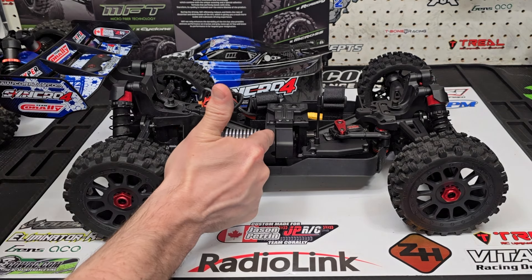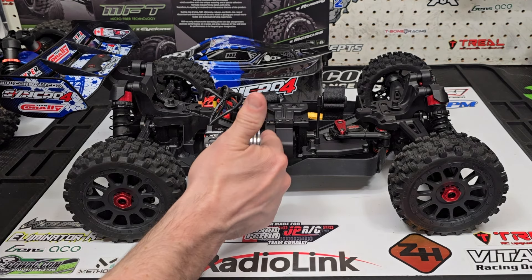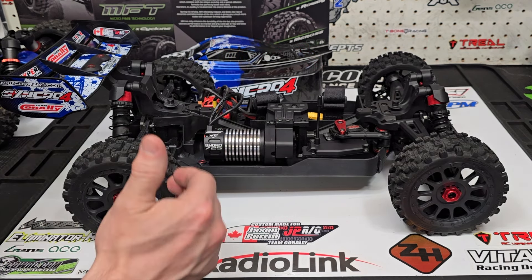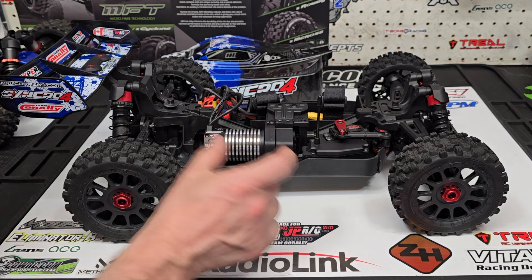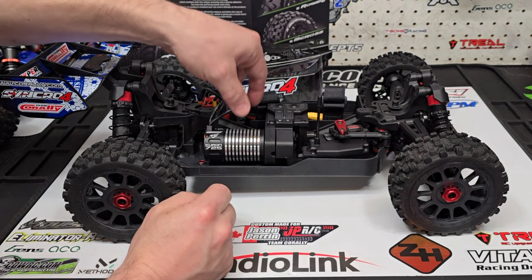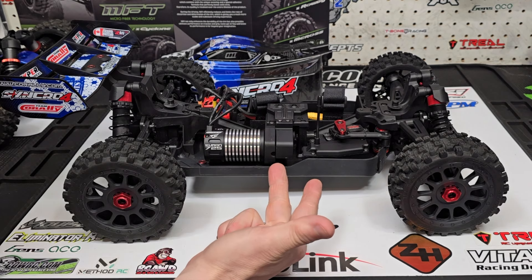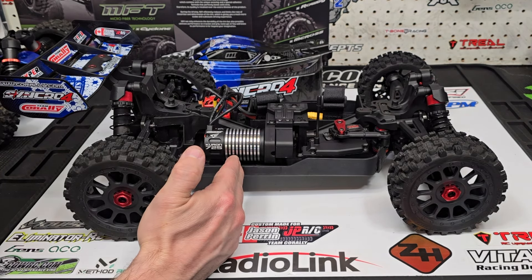It does come with a 13-tooth pinion, but the motor mount allows you to go up to a 15 or 17-tooth pinion. It's kind of a fixed mount — you can run a 13, 15, or 17-tooth. They did that because they know this is a beginner's buggy, and they don't want someone to mesh it too tight or too loose. It still uses a standard motor mount bolting in from the side — no stupid pin system. I will be going up to a 15-tooth pinion in the next run. The 13 did a really good job and temps were great.